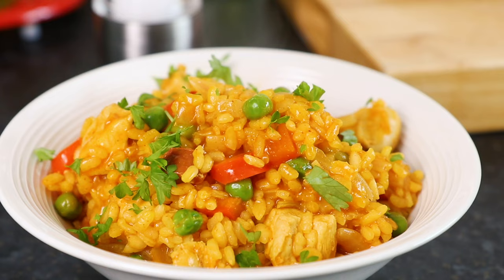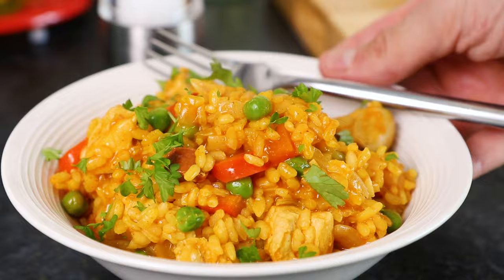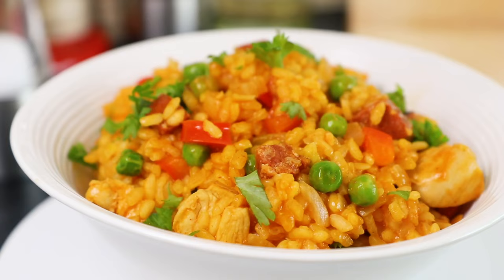Hey guys, I'm Warren Nash and here is the perfect family recipe for chicken and chorizo paella. This Spanish-inspired dish is simply bursting with flavour, plus it serves up plenty if you've got lots of mouths to feed.